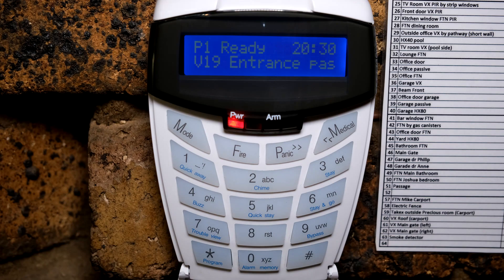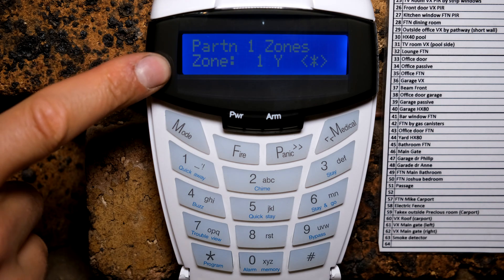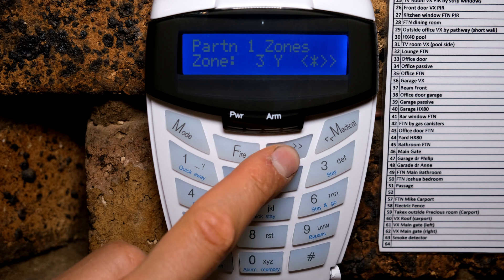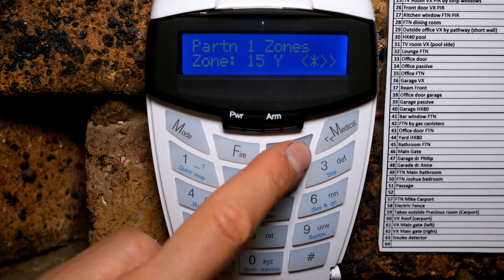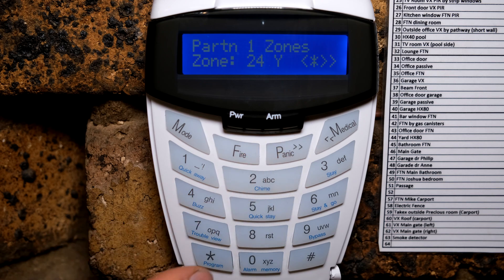Once you've connected your zone expander board, you need to do some configuration. You will need your installer code — the default is 9999. First press the hash key followed by 9999 star to enter the installer menu. The first thing to do is enable each zone. If you've connected zone expander board number one, covering zones 17 to 24, go to location 201 star and make sure each of those zones has a Y, meaning it is in partition one.